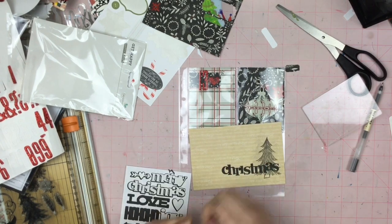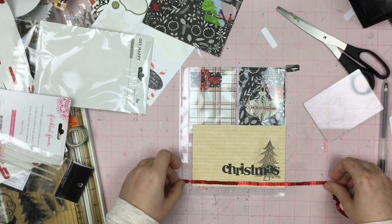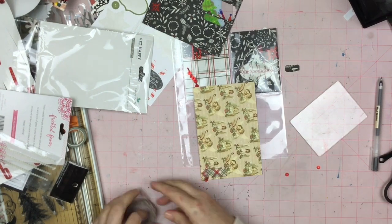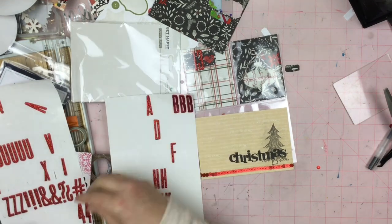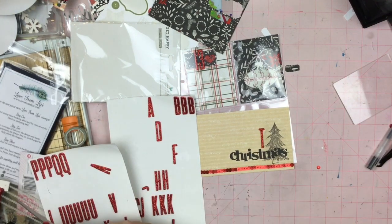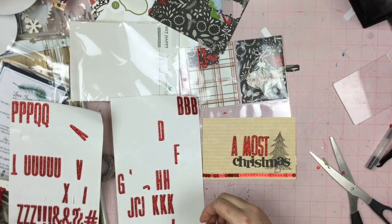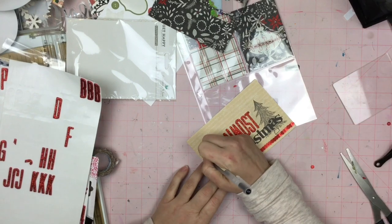So I went ahead and used this Christmas sticker from Simple Stories and I put the dot on the eye. Sometimes I don't put the dot on the eye when I am using word stickers or even letter stickers — it's just a matter of how I am feeling at the time. Now the paper actually came from a Love From Lizzie paper pad. If you don't know what Love From Lizzie is, check out lovefromlizzie.com. It is a British card kit that is subscription-based, and I have been subscribing for maybe half a year now.